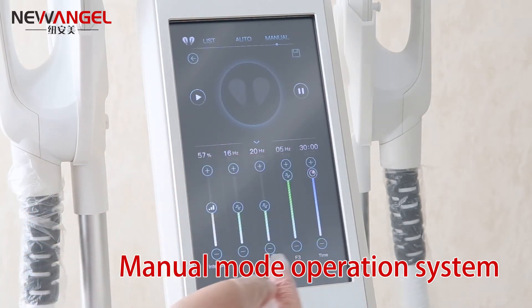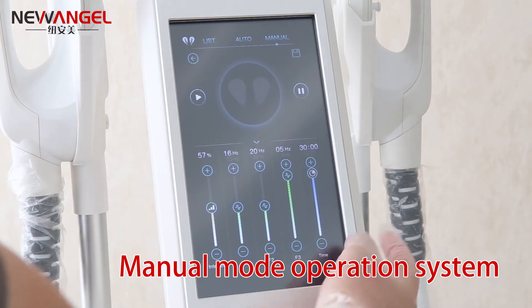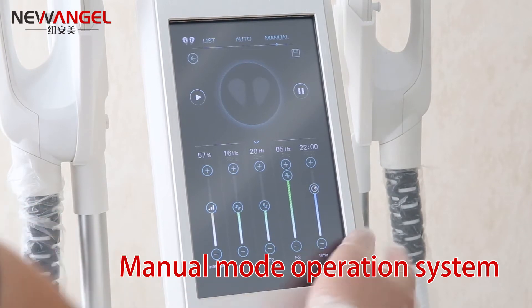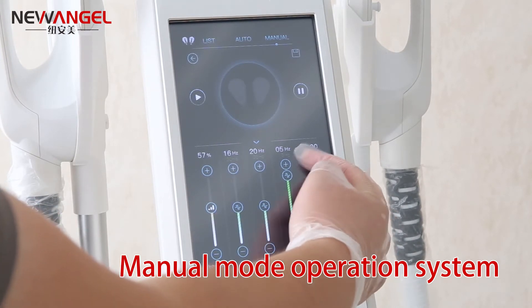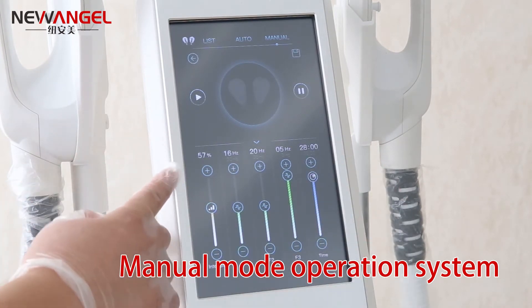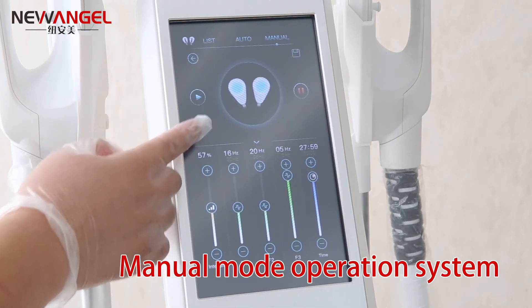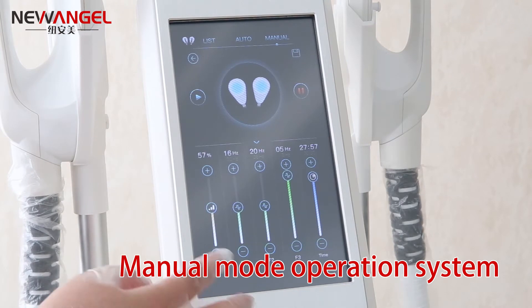You can adjust the frequency and intensity to high, and also there is the treatment time. You can adjust the treatment from 0 to 13 minutes. When everything is okay, you can click the start, so the machine is working.